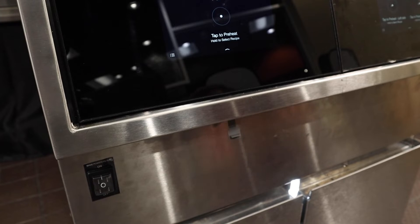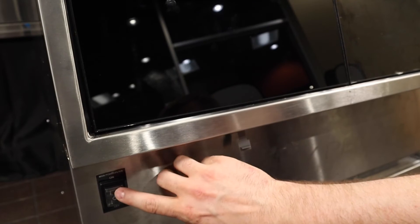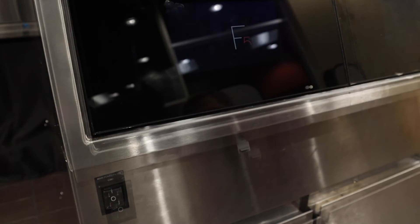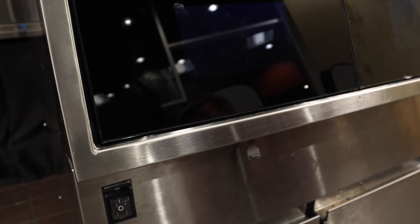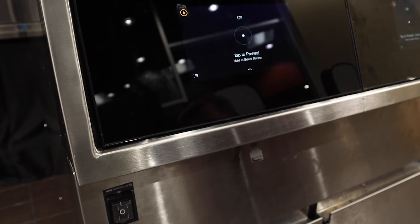Did that help? If it didn't, you can always power the entire fryer down by turning the main power switch off and then turning it back on after about 15 seconds, and this should get your control going again and get you cooking.